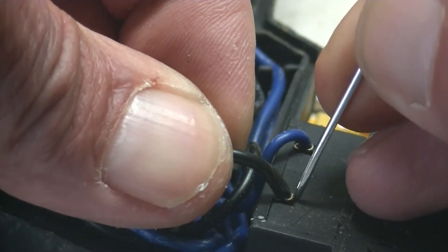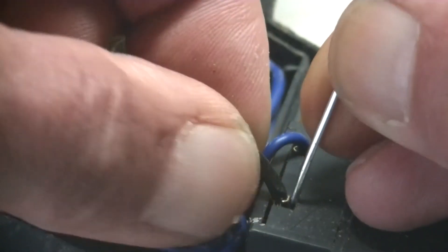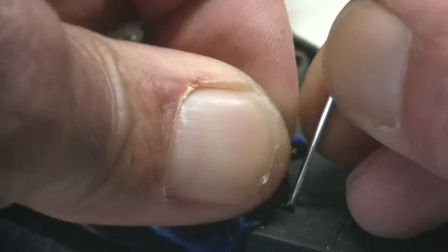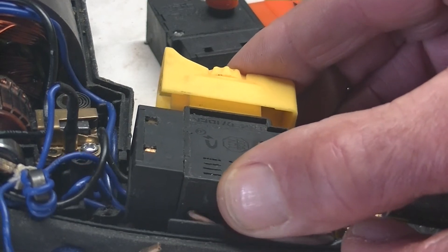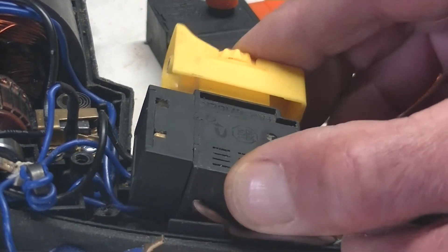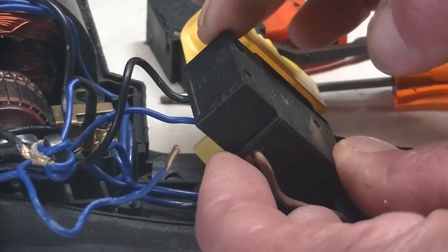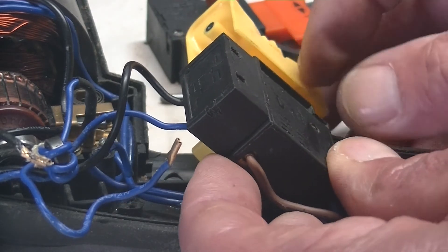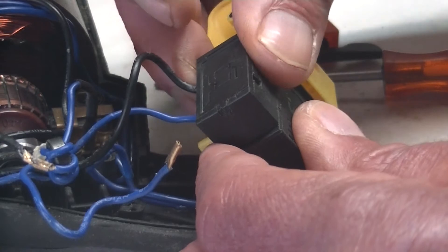I'll put a needle into the back here. I'm just going to take this out now. You'll notice on the other side of this top piece there's also a black and blue wire there. And now what you can do is just pull that top off.